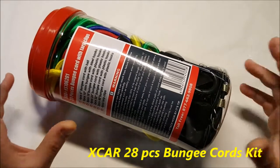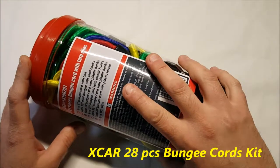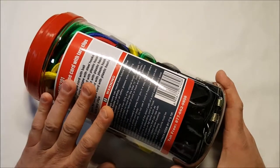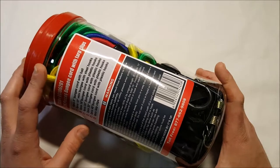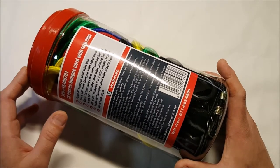Hello, I've got an unboxing — well, not really an unboxing because it comes in a plastic container, not a box. These are Xcar bungee cords. Personally, I love bungee cords — there are just so many uses for them. I was asked to review them and said sure, I could always use more.